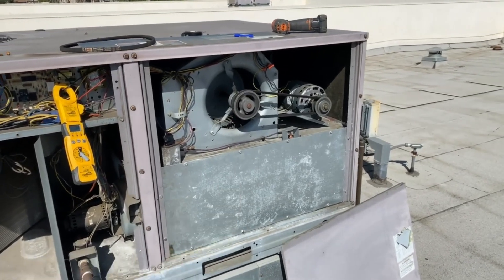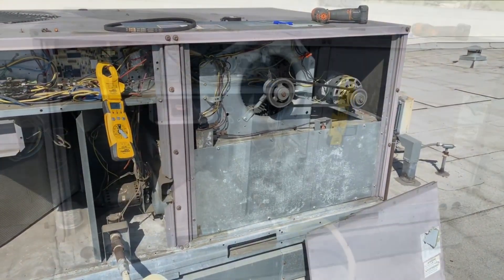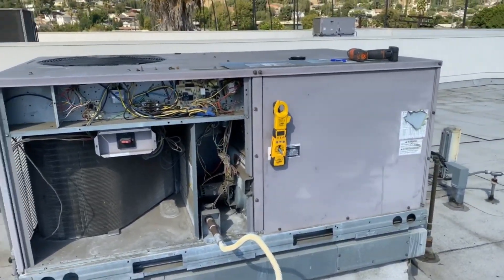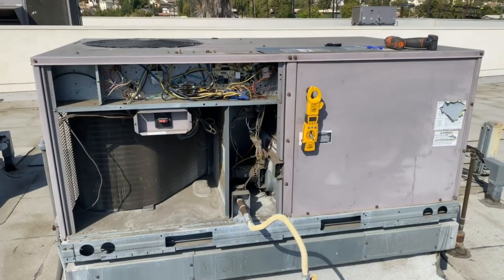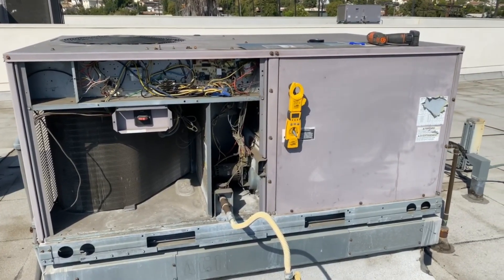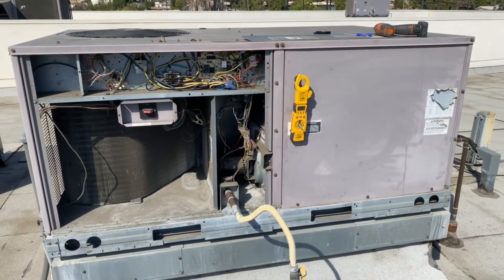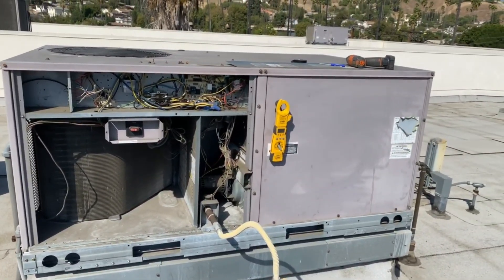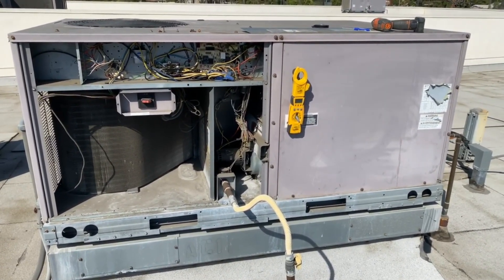We talked to our client — it's a commercial building so they've got to go through the proposal process, but it's looking like we might get a new system put in. Going to put this back together and move on to the next. Thanks for watching — make sure you like and subscribe. Find us at Nighthawk HVAC on Facebook and nighthawk_hvac on Instagram.